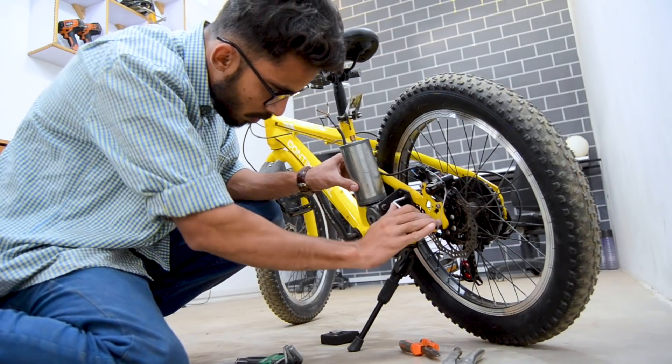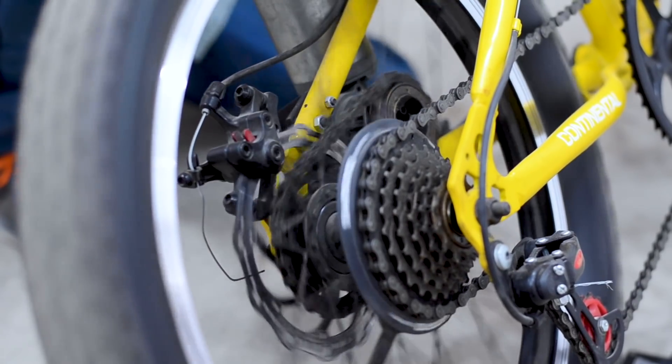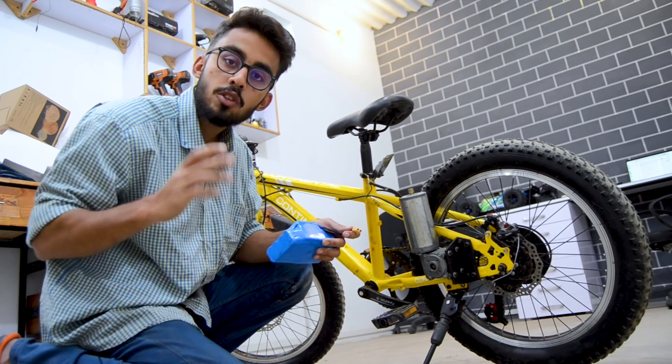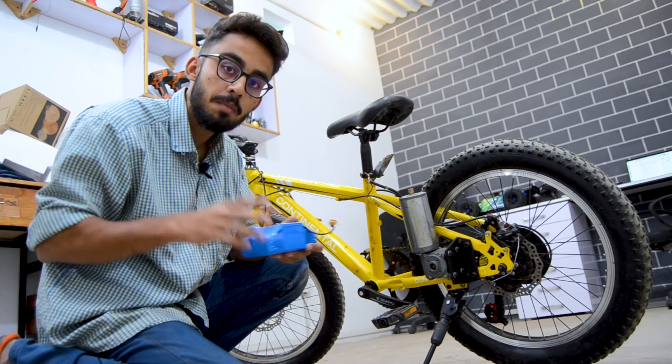I've been working on motorizing my bicycle using an electric motor, and we are quite done with the mechanical part of the project. Now I need to make a battery pack for this bicycle, and we are going to need something that is rated for nearly 80 volts.